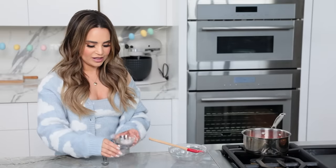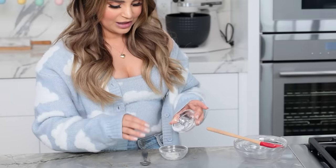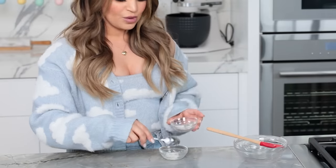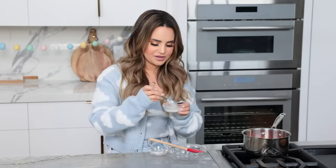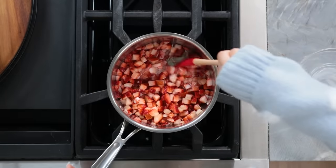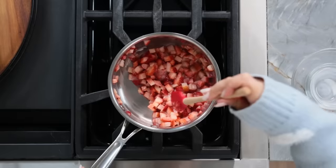Over here we're going to make a slurry — this is to help thicken up our strawberry mixture. It's just a little bit of cornstarch and water. Add the cornstarch to the water, then with a small spoon, mix together. You don't want to add your cornstarch directly to your strawberries because it's gonna get really clumpy — that's why you make the slurry first. Once you add the slurry to the strawberry mixture, stir constantly. Keep stirring until it thickens, this usually takes about 2 minutes. Now turn off your heat and let it completely cool for the next step.